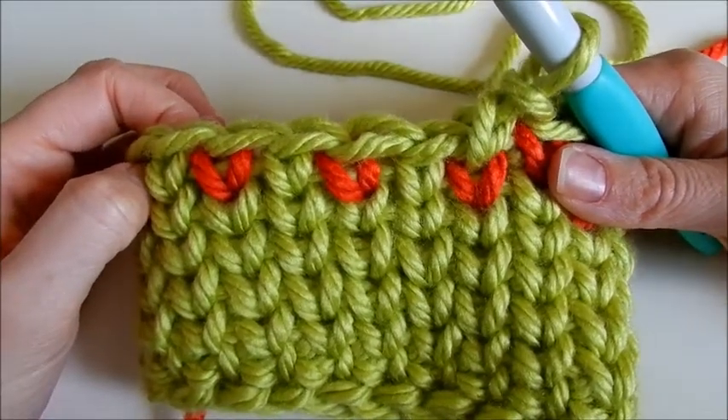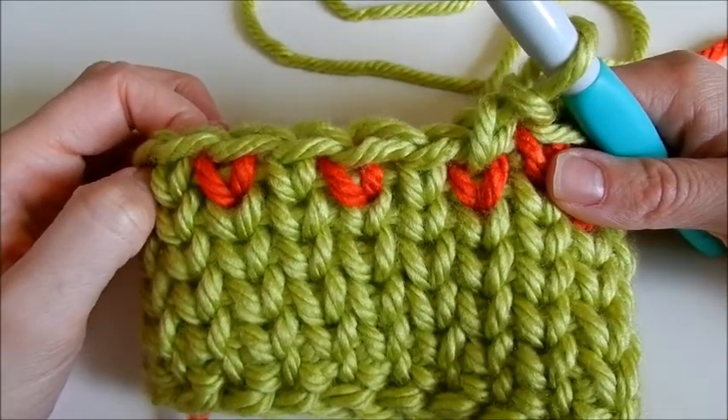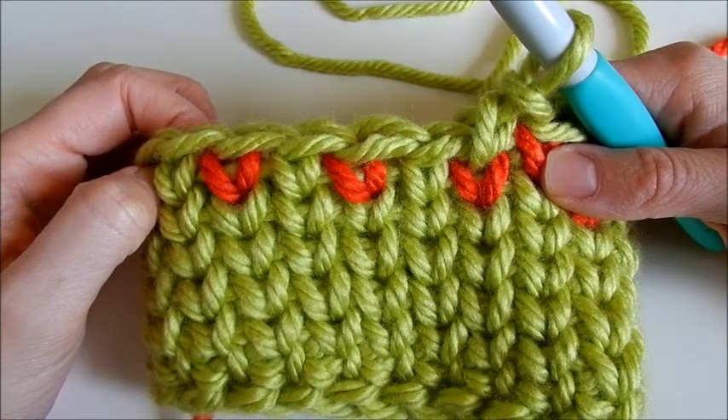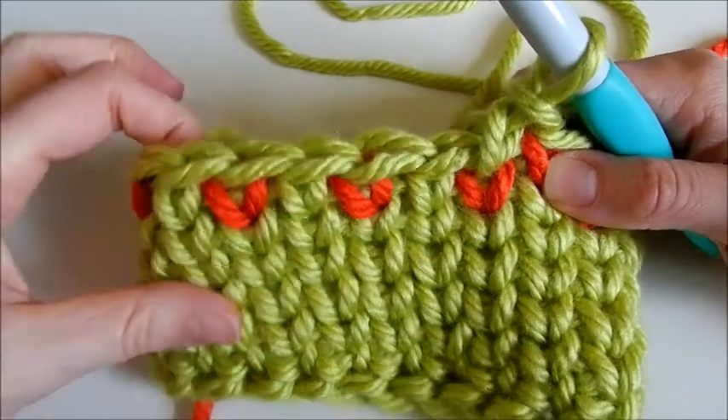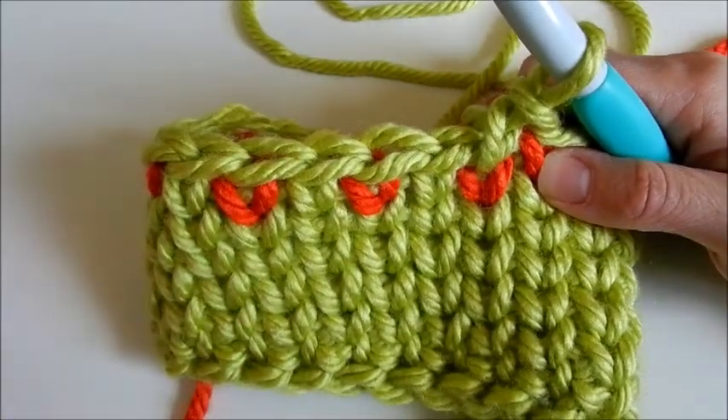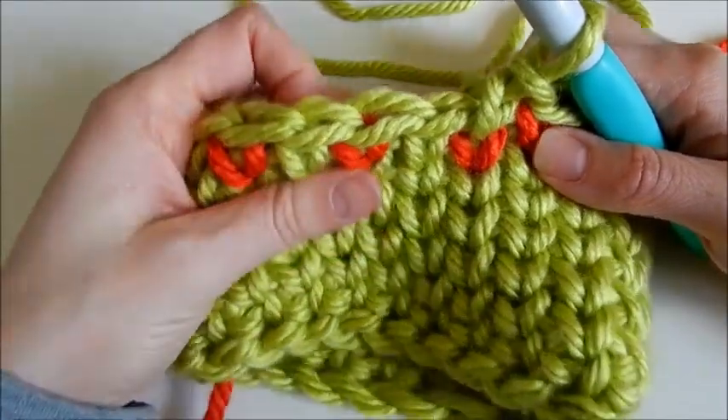Today we're going to be talking about how to switch colors of yarn when you're doing Fair Isle crocheting. On this first method, you can see that only the hearts are the changed color and your top loop is still the main color. I'll show you guys how to do that.